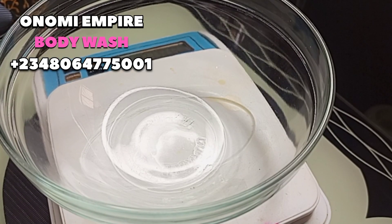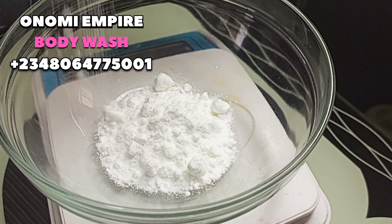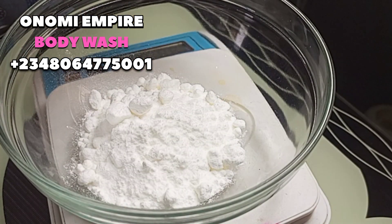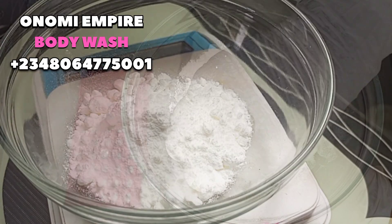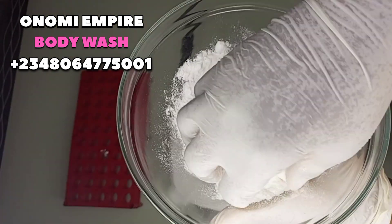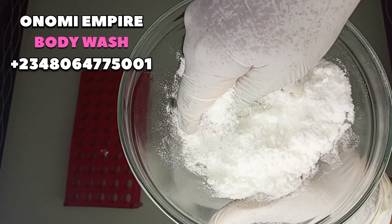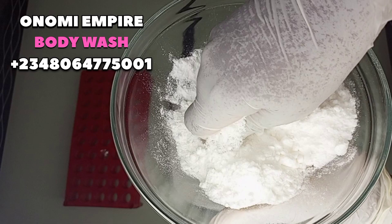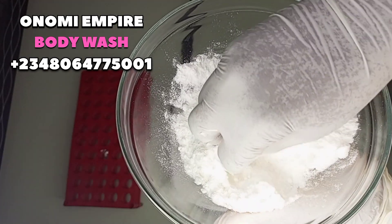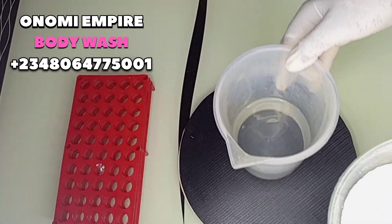The first ingredient we want to measure out is our SCI — Sodium Cocoa Isethionate. This cleanses and removes dirt from the skin, hydrates the skin, and protects the skin against dryness. It creates a rich foaming lather and is made from coconut oil, which is gentle on the skin. SCI powder is more gentle than SLS and is safer for the skin.